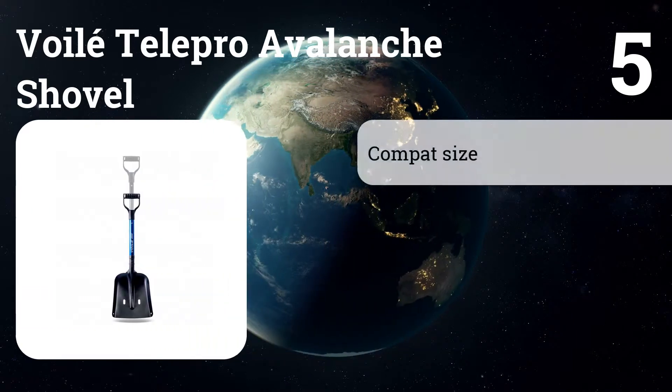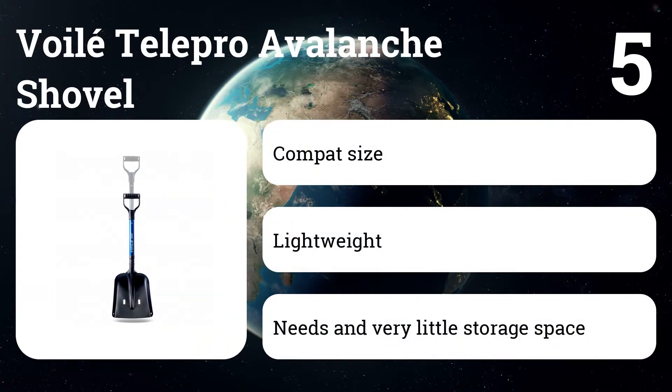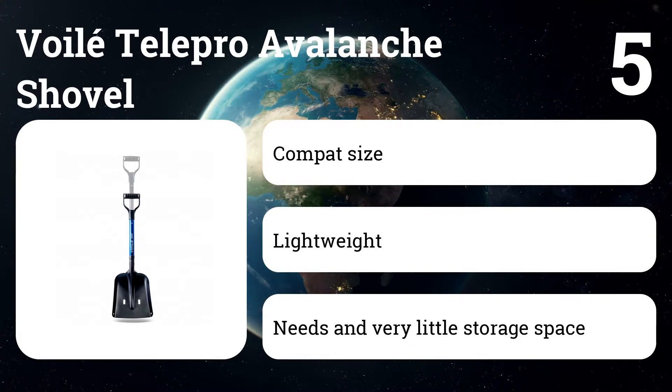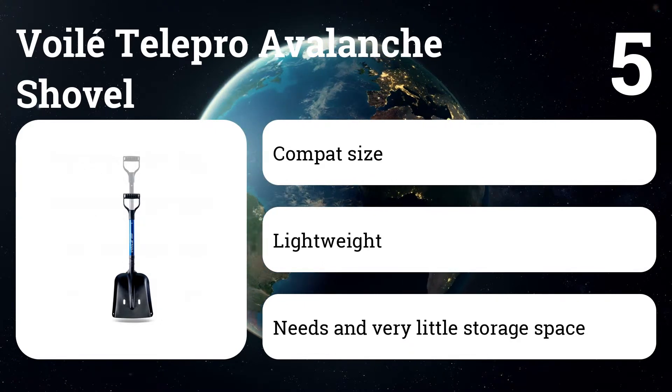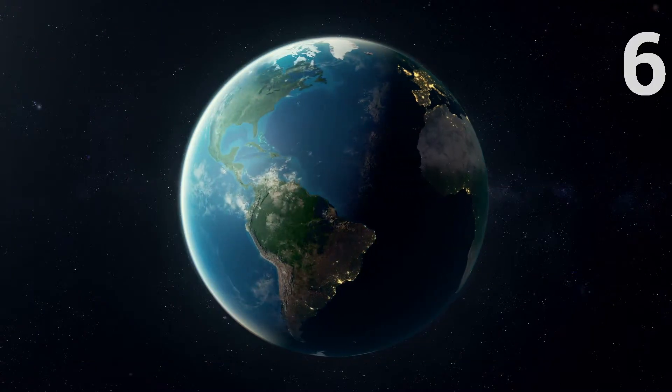Number five: Boilé TeléPro Avalanche Shovel. Made for backpacking and mountaineering, this model has a strong scoop and is easily disassembled for stowing underneath a car seat or in a corner of the trunk. It's built to slice into frozen snow, so it's unlikely to break in an emergency.